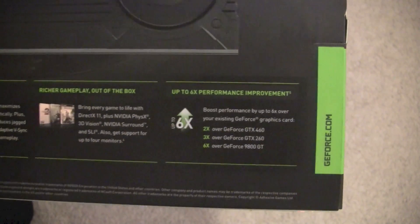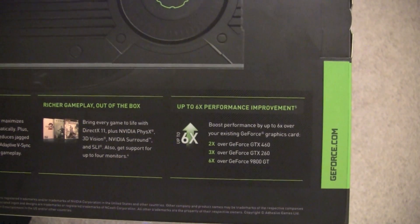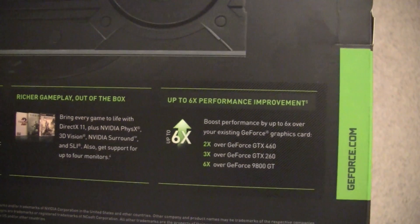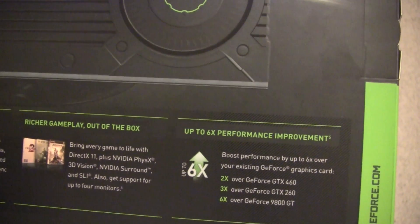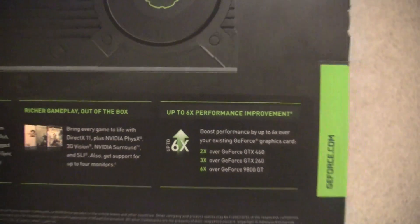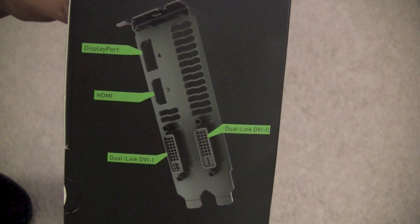Here are some performance comparisons right on the box: it's six times the performance of a 9800 GT, three times faster than a GTX 260, and two times faster than a GTX 460. And that's what the back of the card looks like.